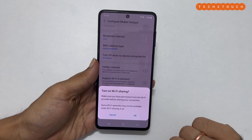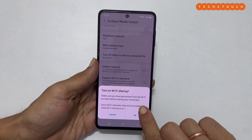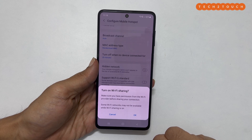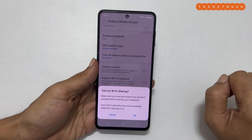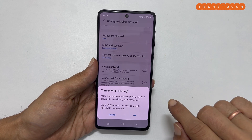You will get a message which talks about two things. First is your responsibility — that is, you have taken permission from the Wi-Fi provider before sharing your connection. The second is for information — that is, some Wi-Fi networks may not be available while sharing is on.